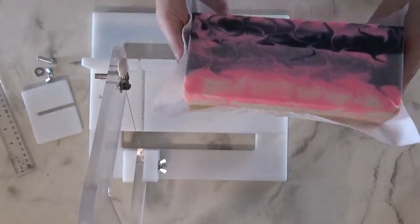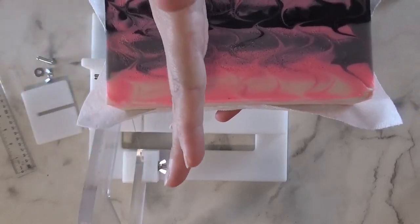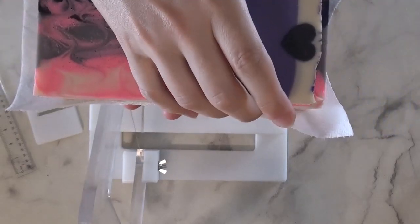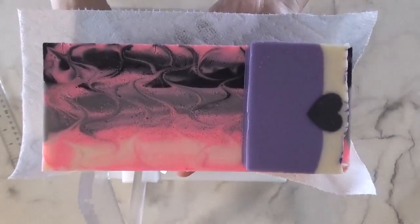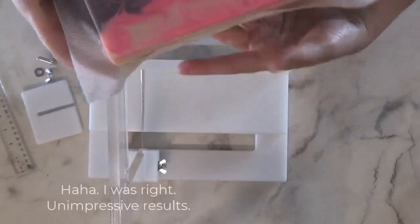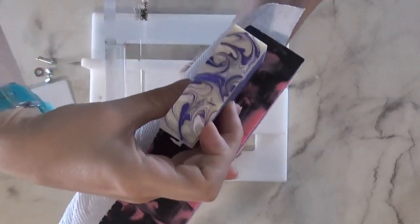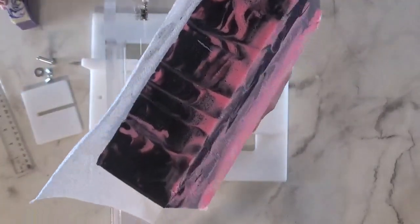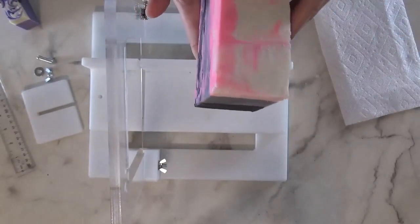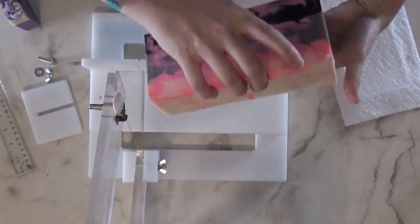I don't know what the results are going to be, but I don't think they're going to be all that impressive, but we'll see. For this, I have to cut the loaf in basically the width of my bar. And then I'm going to flip that over, turn it sideways, and cut batches like this through the width. Again, so much wasted soap in this method, but this is why I never do these cuts this way.